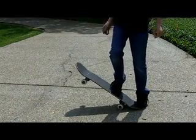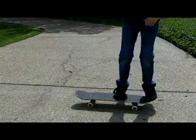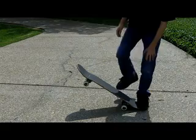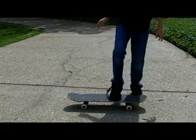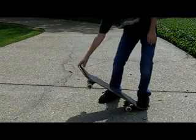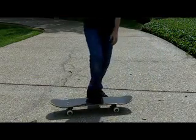See how my back wheel goes up a bit? To do that you've got to slam on your back foot and kind of let go of the front one. Go like this — just try that.